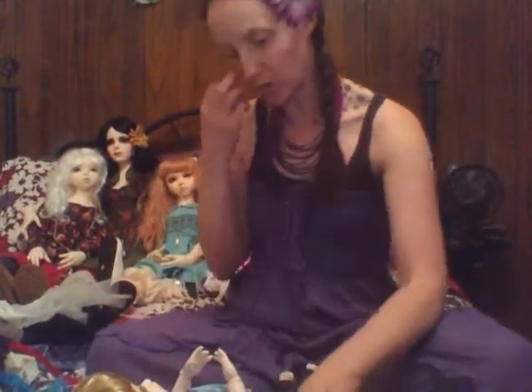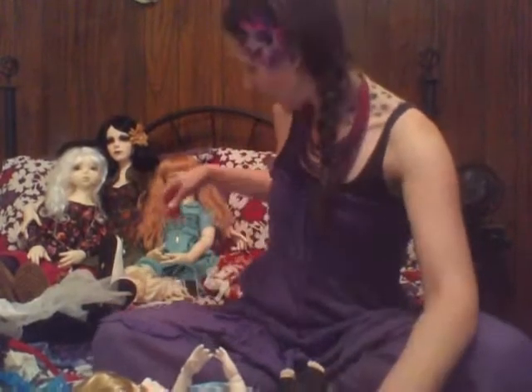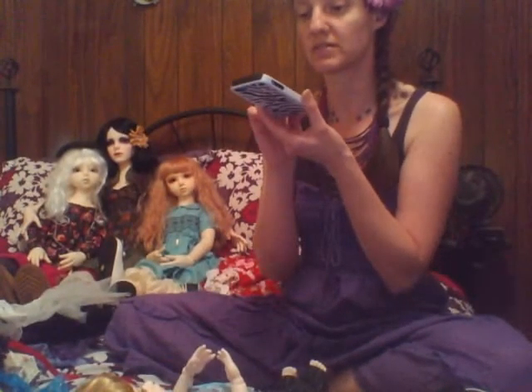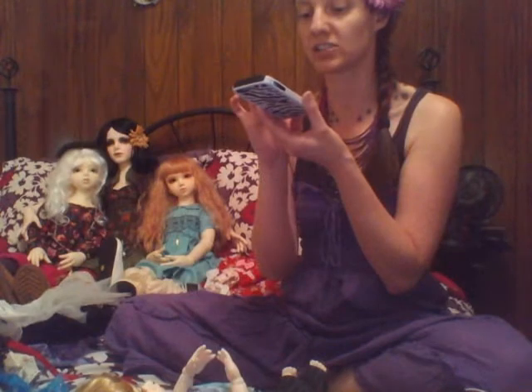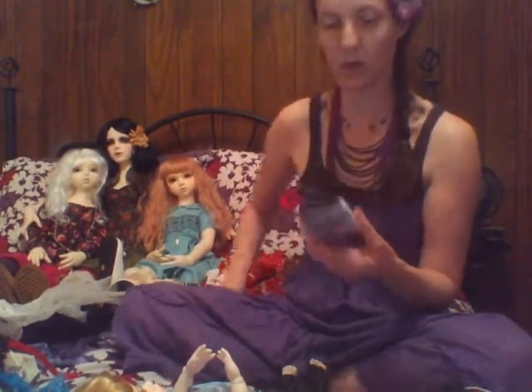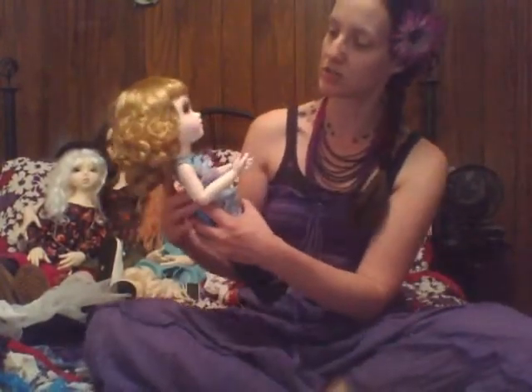She is so adorable. I actually purchased one of the Disney toddler Princess dolls, and what I'll probably do is do a video comparing the two next to each other just so people can see.